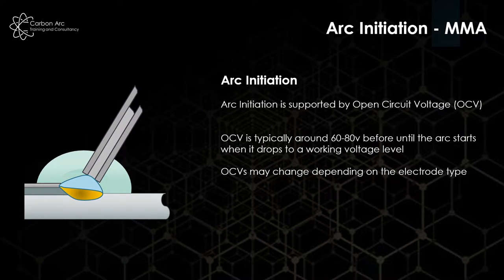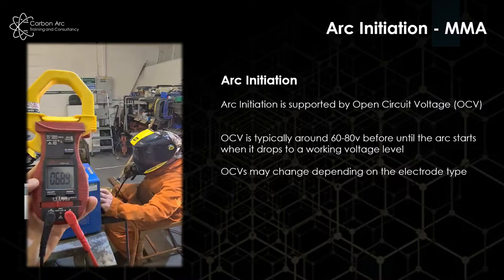In order to start the arc we need what's called an open circuit voltage — OCV — and that generally runs between 60 to 80 volts. Newer sets come in lower, but it's all dependent on the electrodes we're using. Here we can see an open circuit voltage on the voltmeter at 68.9 volts. When we arc up, we'll see that drop to a working voltage which is fairly unstable. The voltage is driven by arc gap, which means it will bounce around as the electrode melts off and the welder tries to maintain a suitable spacing. When we stop welding, we'll see it come back up to an open circuit voltage, ready to initiate the next arc.